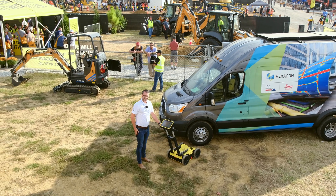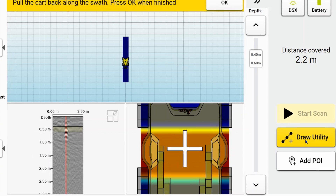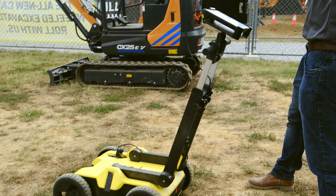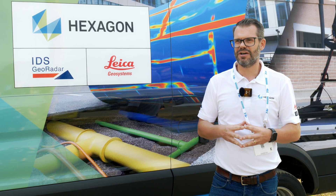One of the new features we've brought into this system is that we can now look at the B-scan, or the radargram. This can help build our knowledge and experience, and it allows people to understand how the system is doing its interpretations and what it's looking at in its algorithms to allow us to identify these lines.